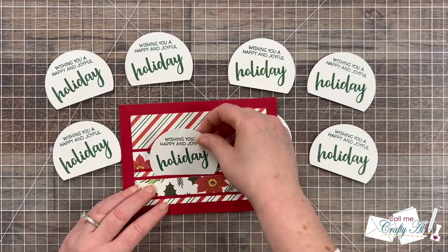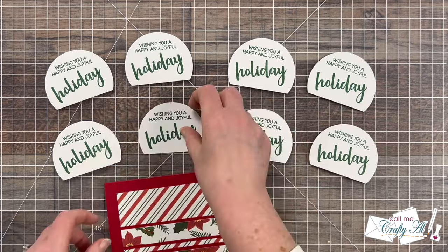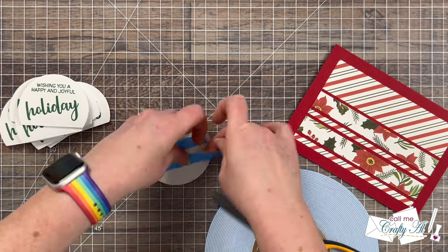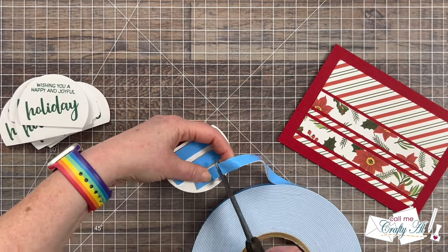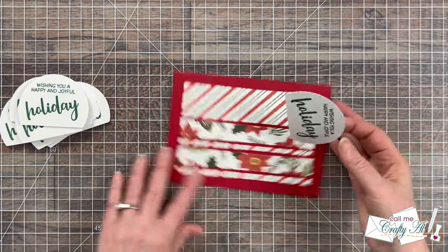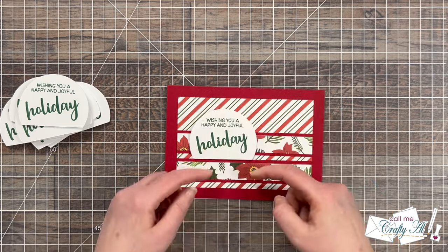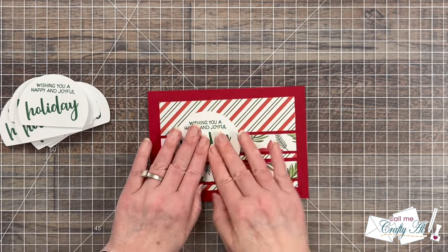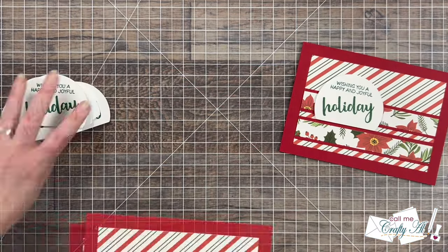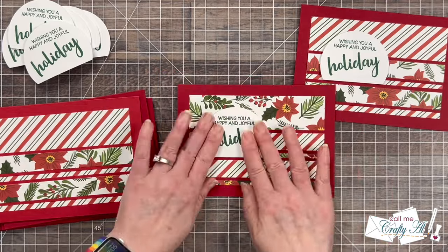Once those were all done it was time to get them put on the card fronts. You could adhere it flat but since my card was pretty flat so far I wanted to add a little dimension, so I'm going to bring in some foam tape and put some strips on the back of each sentiment piece. When you go to place your sentiment on the card front you can do it like the printable shows or move it around — it's totally up to you. I left it pretty much where the sketch shows, making sure that the bottom of my partial circle aligned with the top of that bottom matting strip. I added the rest of the foam tape off camera and then finished getting my sentiments put onto the card fronts.